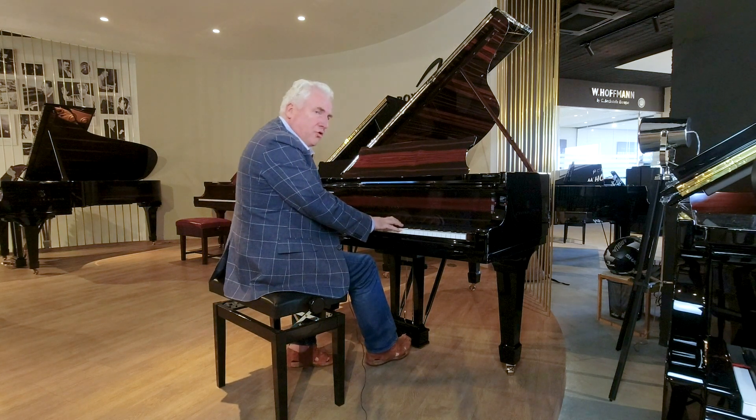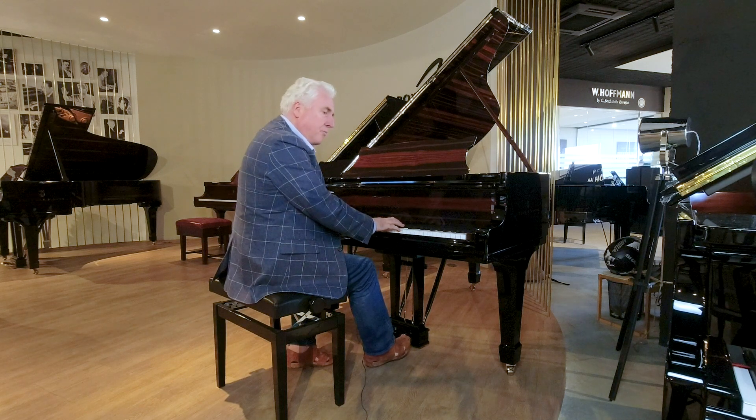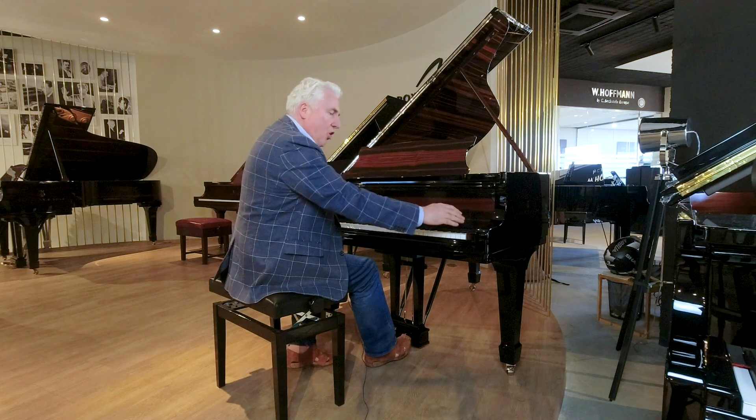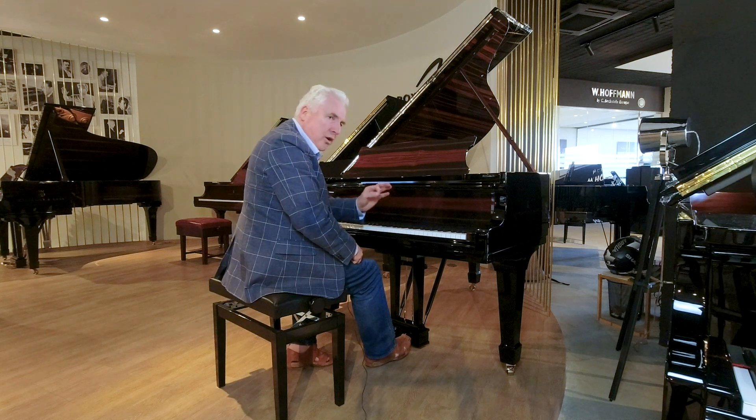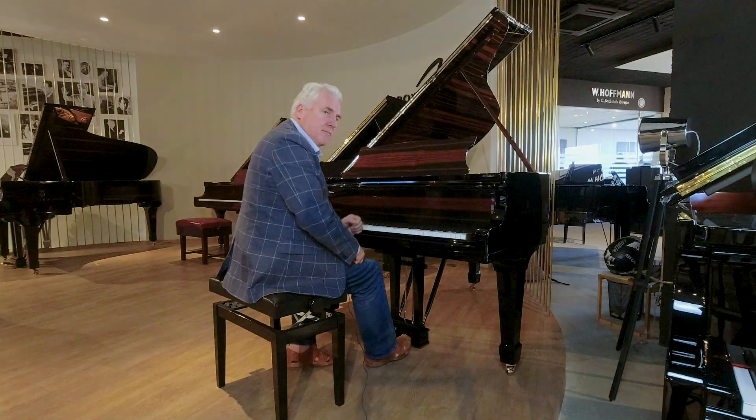That's the Steinway O — 180 centimeters in length and 147 centimeters in width. I'm sure you'll see that this is quite a unique and beautiful instrument. Thank you.